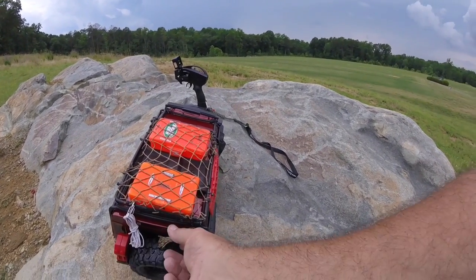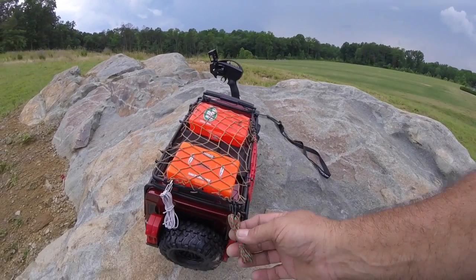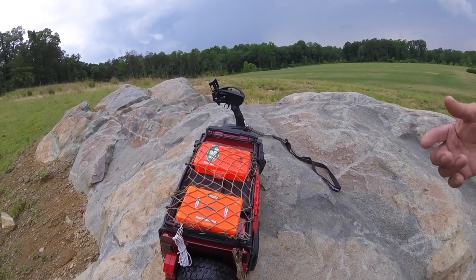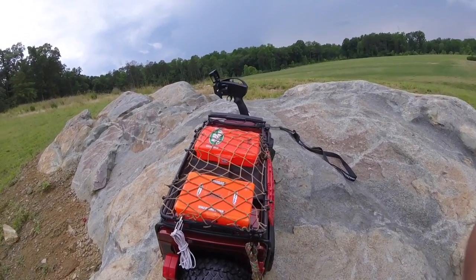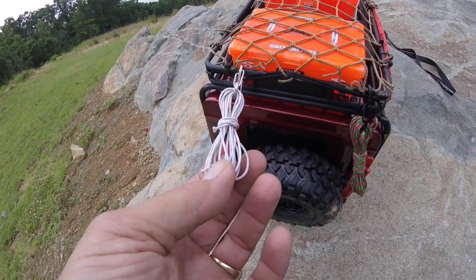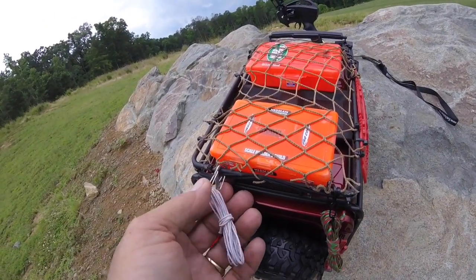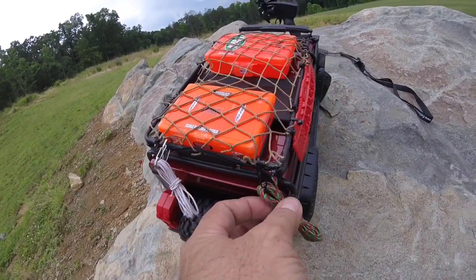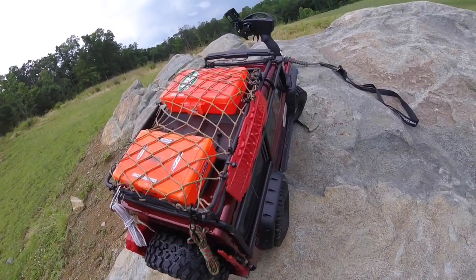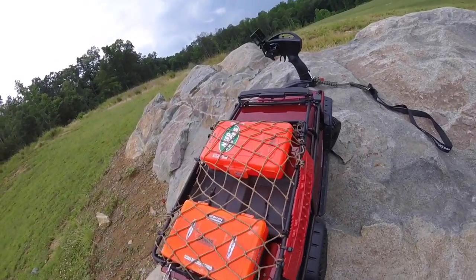I'm also going to do my buddy Anthony's from Triple X Rated Garage — sorry, I get our names confused. These are elastic bands, and these are S-hooks I found on the keychain section at Lowe's. They come in different colors. This here is thread that looks like rope.